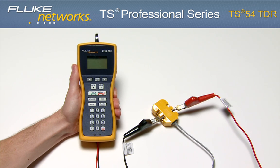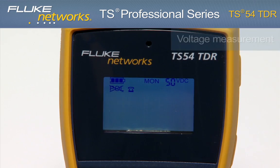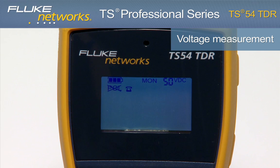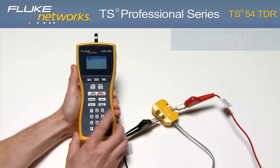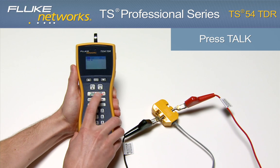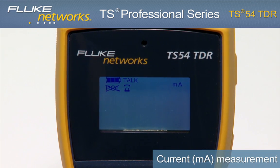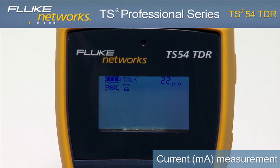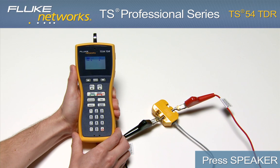To detect dial tone, view line diagnostics, and place and receive calls, turn on the unit by pressing the Monitor key. Notice the voltage measurement in the upper right-hand corner of the screen, indicating the voltage on the line. Now place the unit in Talk mode by pressing the Talk key. Notice the milliamp measurement now indicates loop current on the line and the unit is now drawing dial tone. Press the Speaker key to hear that dial tone. From here, you can dial a number to place a call.